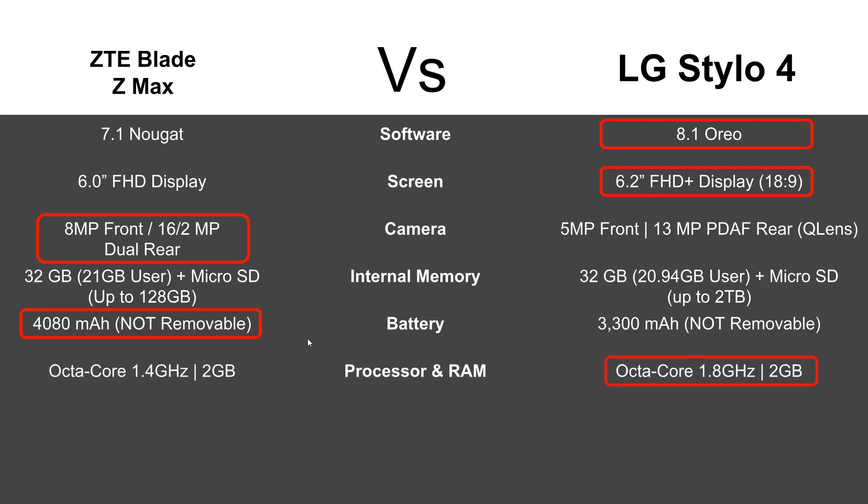Processor-wise, you're going to get a faster processor with the Stylo 4. They're both octa-core processors, but you'll get 1.8 gigahertz with the Stylo 4 versus only 1.4 gigahertz with the Blade ZMAX. In terms of weight, the Stylo 4 is just a hair lighter — about 0.17 versus 0.07 ounces difference, so very minimal.